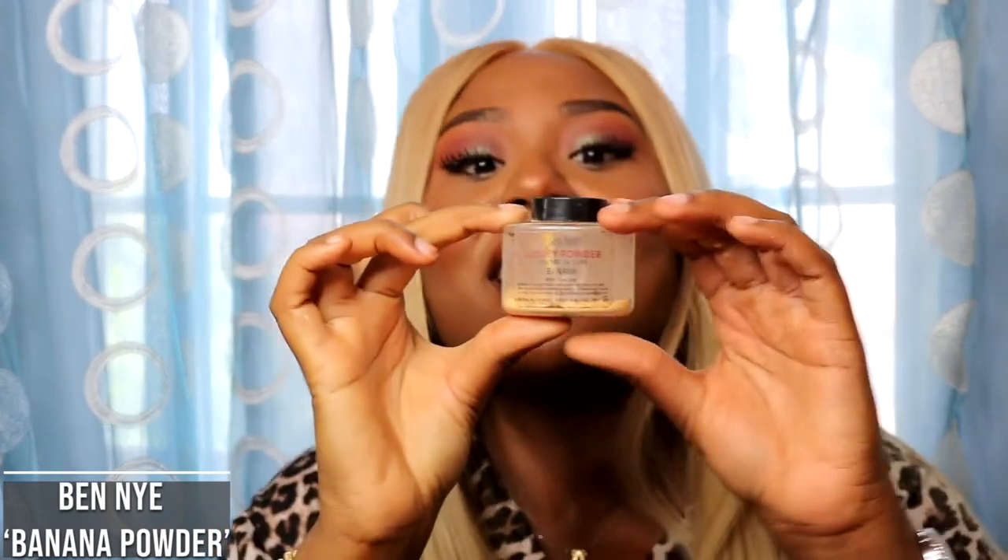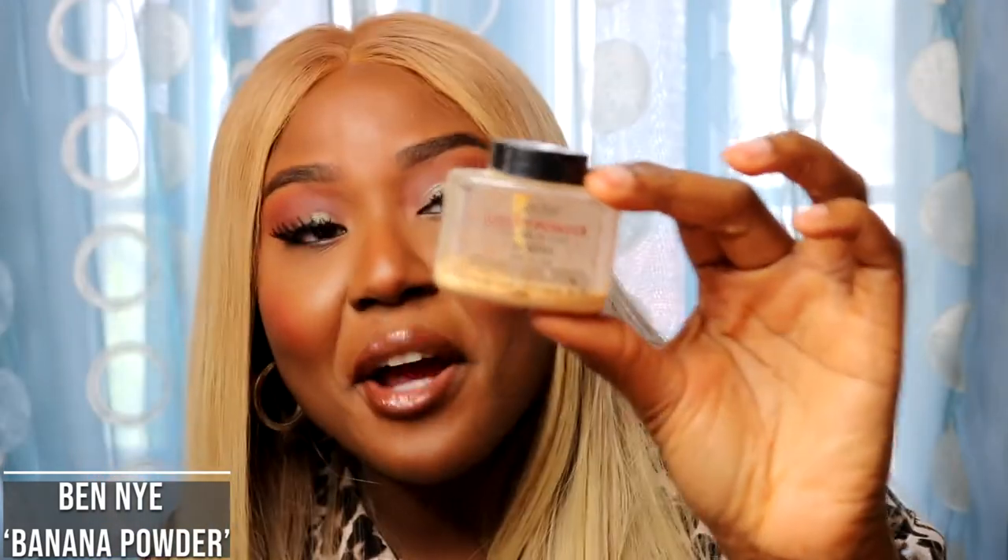My last powder is actually this Ben Nye one — just something for old time's sake. Oh my god, one of the OGs. I remember when you were popping, when everybody wanted you. As you can see, I used her — she had her glory days, she was good. This powder I haven't reached for in years, she served her purpose. This reminds me of when I first got into makeup, maybe when I was 18 or 19. This is the Ben Nye luxury powder in the shade Banana.